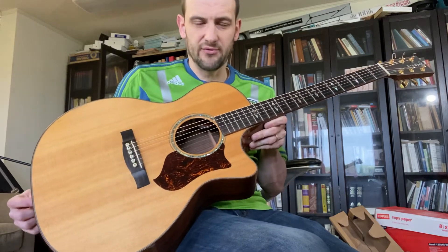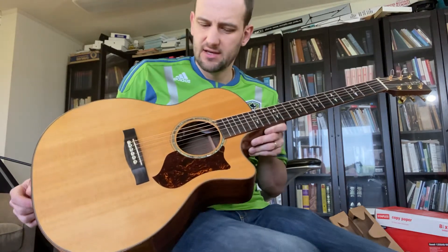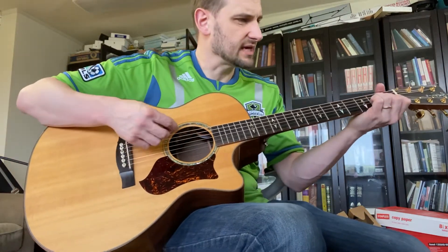Right here we have a very nice Martin to demo for you. This is a GPCPA1, part of their Performing Artist series. It's one of their top-of-line models with the nicest appointments in woods. Let's listen to it and talk a little bit about it in a second.